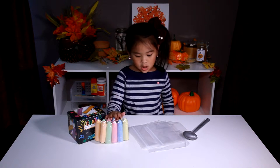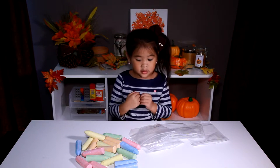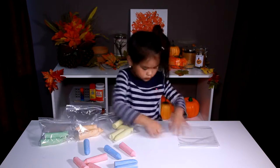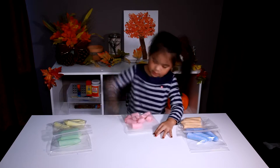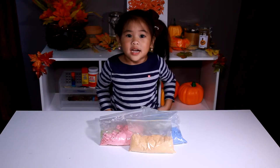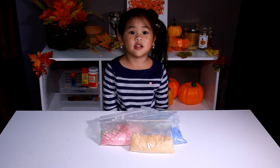We will need a bag and a hammer. Now we have put it in the bag in each color. Now we smash them. When you're done, you have to put it in the jar, and you'll have lots and lots of arty and crafts.